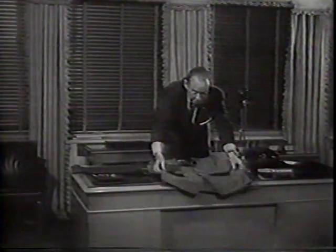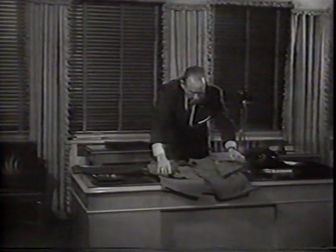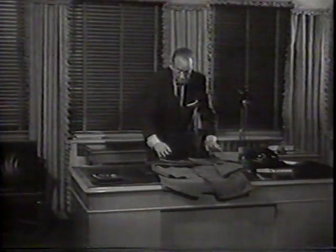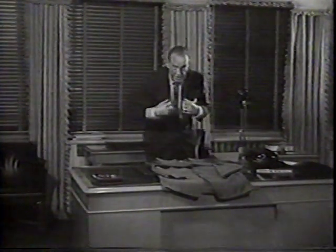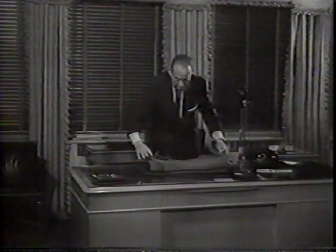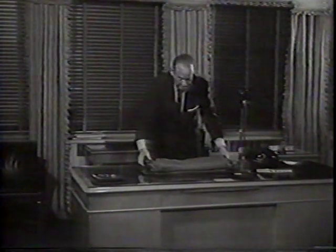Straighten the sleeves. See that the coat is proper shape. Then bring the trouser legs over, which will form a pad so that the lapels will not be broken. Bring the tail of the coat over in that manner. Smooth out.